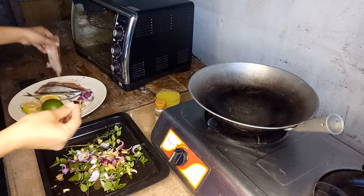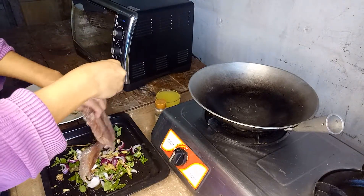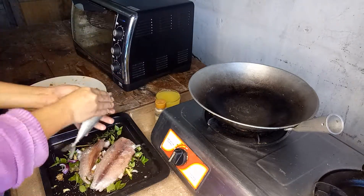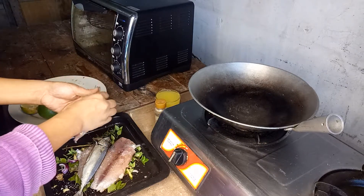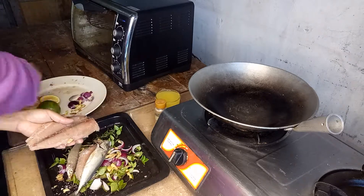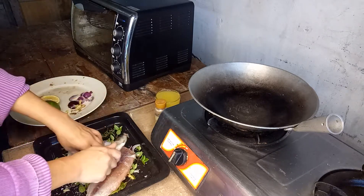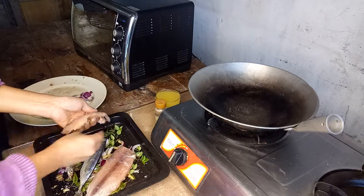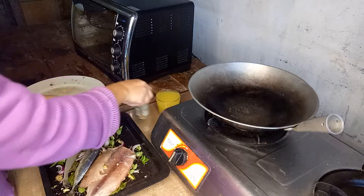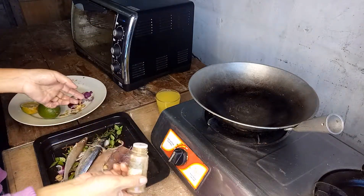Let's salt the fish — just a little salt. This is the leftover tuna fish from our sushi video. Just massage the salt in. Not too much salt — I don't use too much salt in my food because it kills the flavor; all you can taste is the salt.